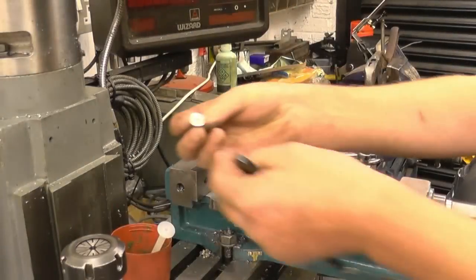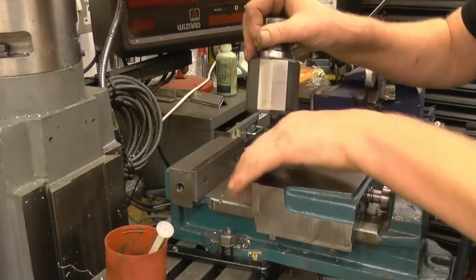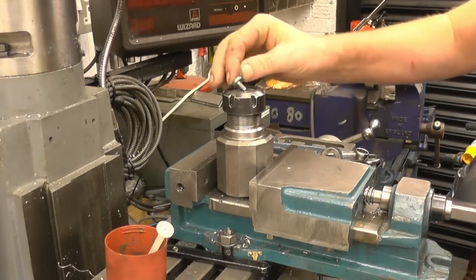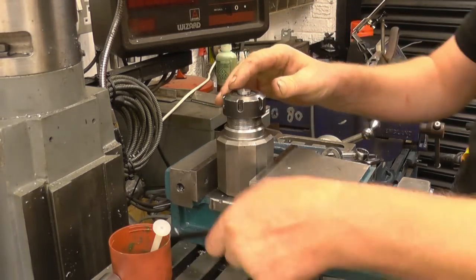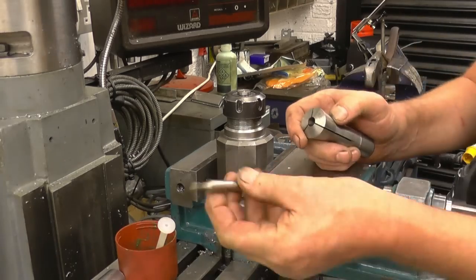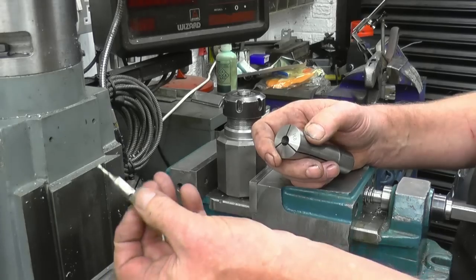I could just put a slot in with a hacksaw and a small file, but I've got a milling machine so I might as well use it. I've left a little pip on there from where it was parted off — purely so I can use that to line up the milling cut and the centre of the job. That's the cutter I'm going to use — it's an eighth-inch high speed steel milling cutter, a double-ended one. It's actually one of the ones from Adam Booth; I haven't used them before so we'll give it a try.